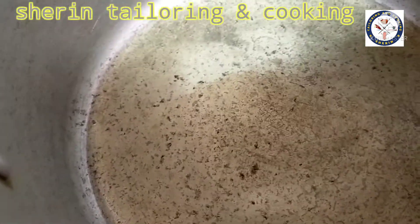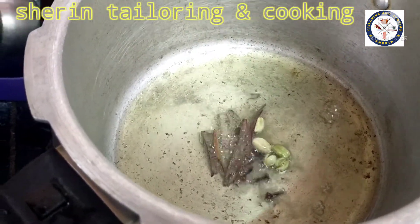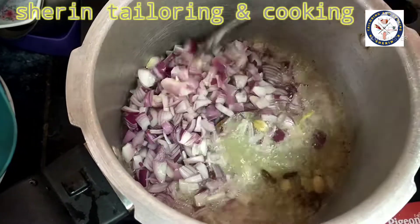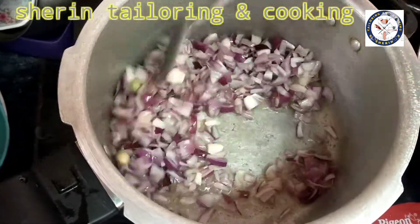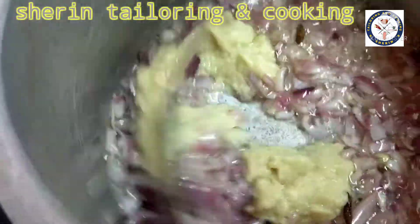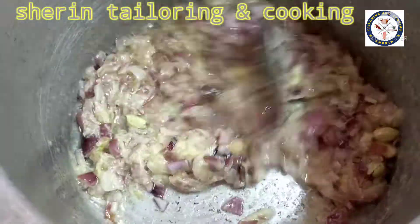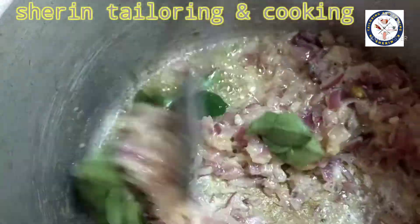Let's add 3 peri seeds in the pan. Let's add 3 tablespoons in the pan. This is about 1 kg of kooli and 3 tablespoons of kooli.